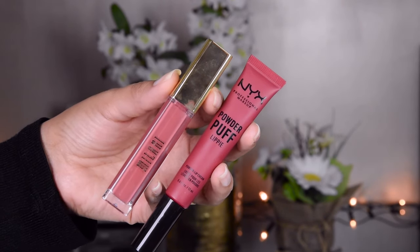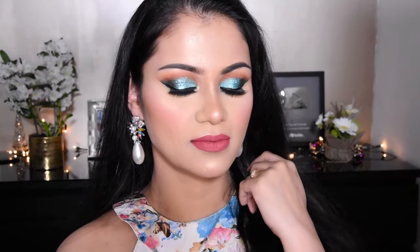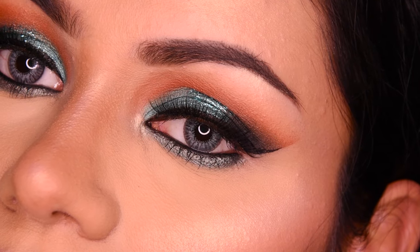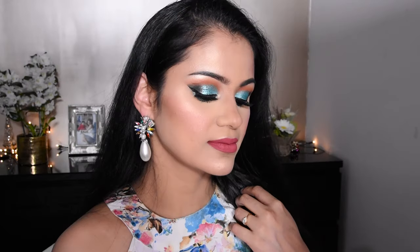For the lipstick, I have put it on the lips. I mixed two shades — I didn't want it too pink so I mixed in a nude color. This is the complete look! Please like and subscribe to our channel. If you liked this video, you can follow me on Instagram and Facebook. Thank you very much for watching. Bye!